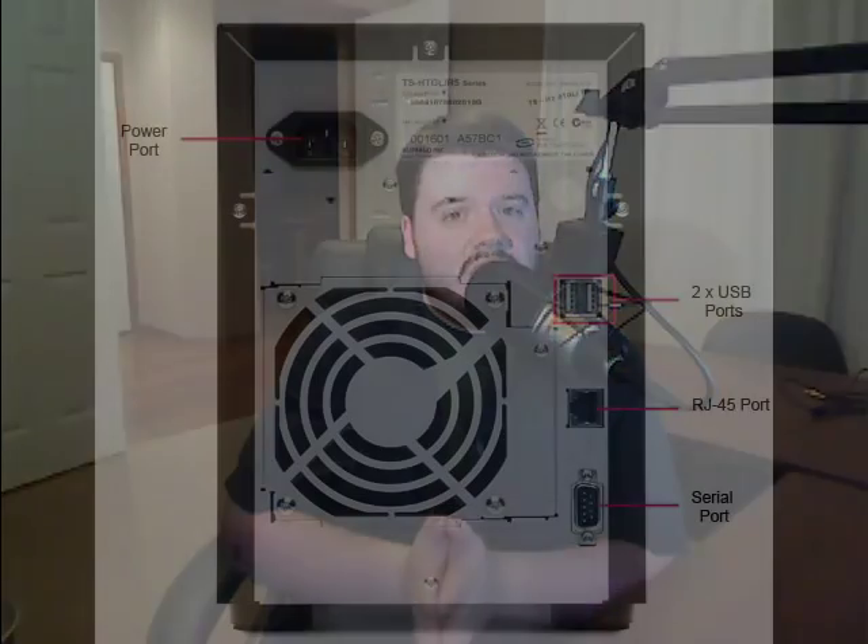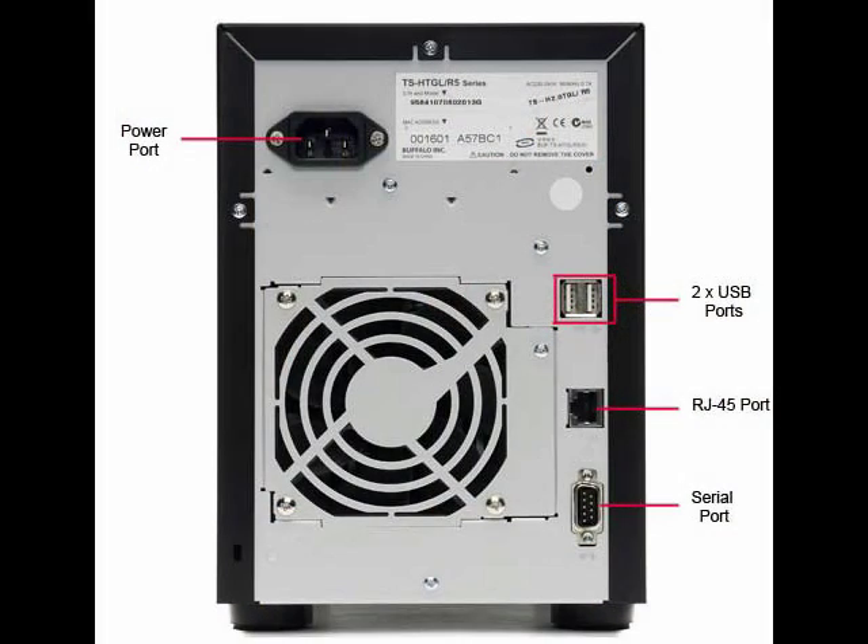The TeraStation also has USB. On the Pro Series, the USB is not necessarily meant to add additional storage — it's more meant to link different TeraStations together to increase the overall TeraStation pool. It does seem like it has some potential, although USB would likely be the bottleneck at that point.